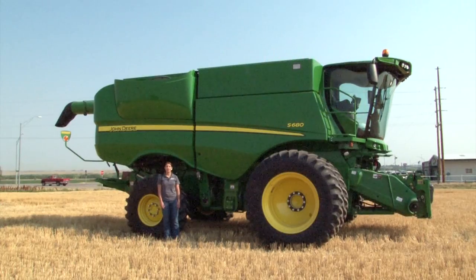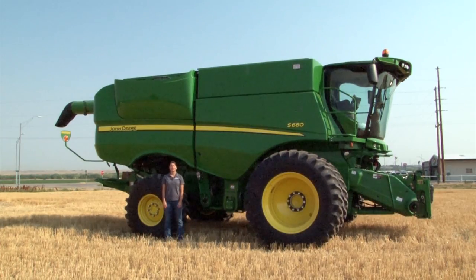Hi, I'm Regina Narges with 21st Century Equipment and today we're going to show you how to set up your new S-series combine for its initial settings for high moisture corn harvest. It is important to have your combine properly set before you begin harvest to maximize your combine's performance.